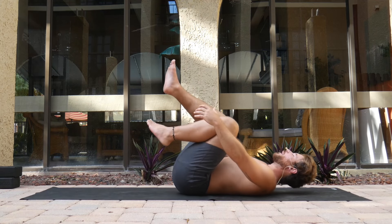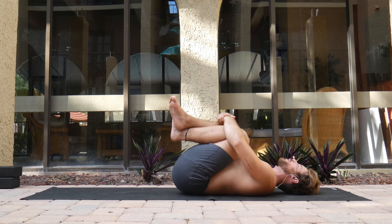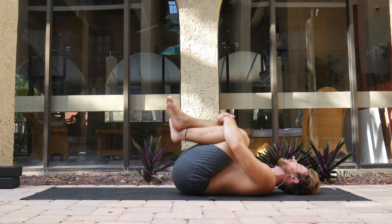When you're ready, come right onto your back. We're going to start with some very basic spinal compression — just drawing the knees in, swaying the hips from side to side.